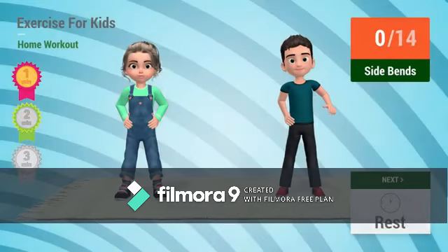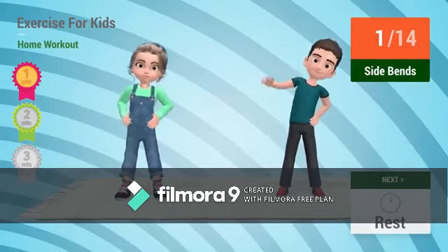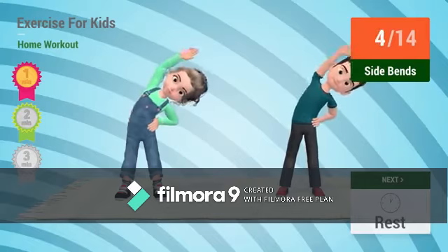Up next: side bends. In 5, 4, 3, 2, 1 — go! 1, 2, 3, 4...